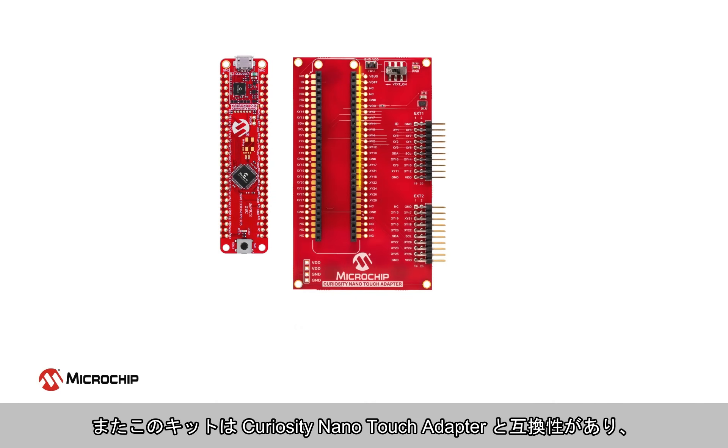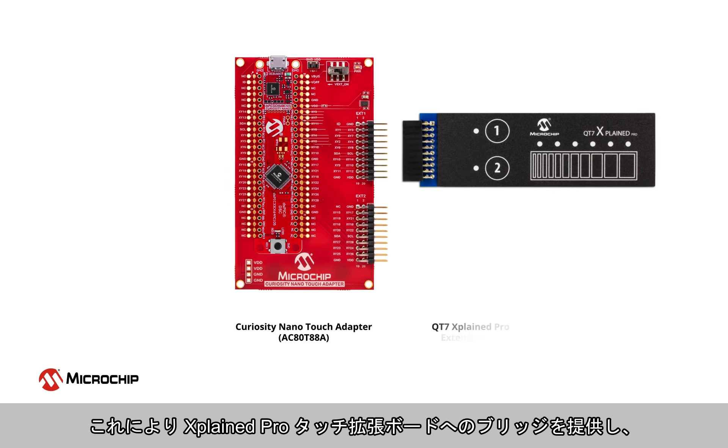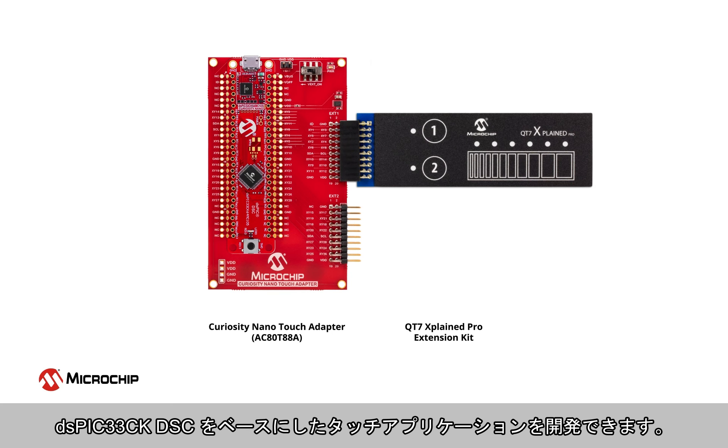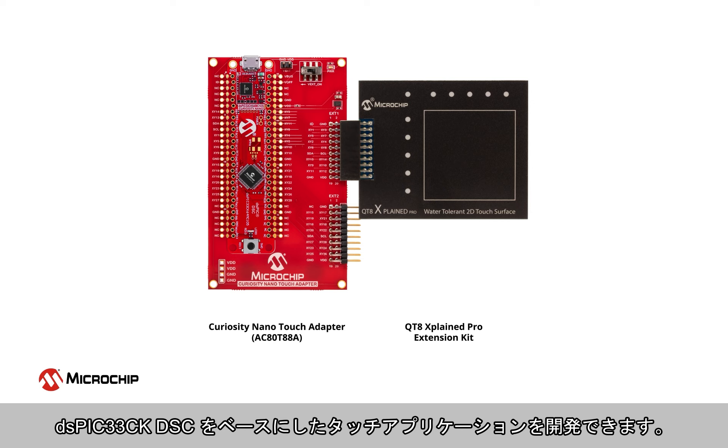This kit is also compatible with the Curiosity Nano Touch Adapter, which provides a bridge to Xplained Pro touch extension boards so you can develop touch applications based on the DSPIC33CK DSC.